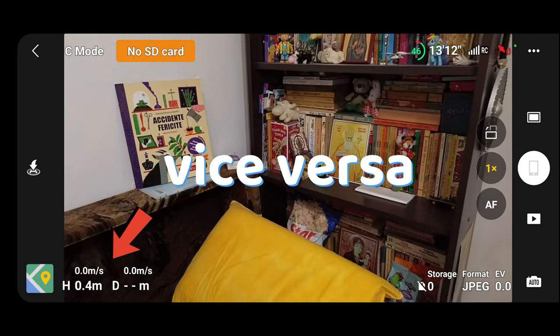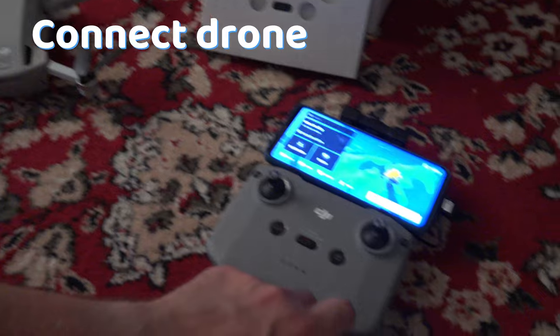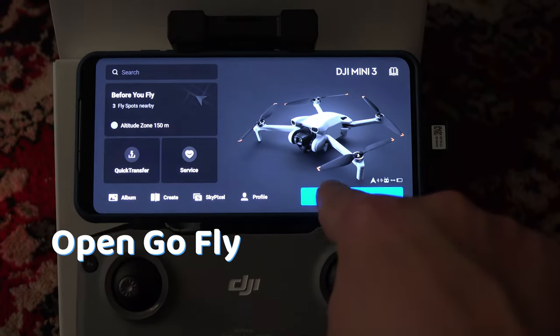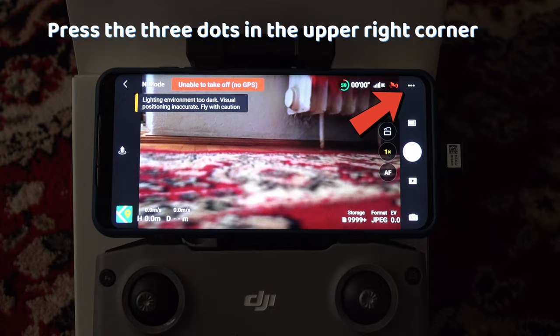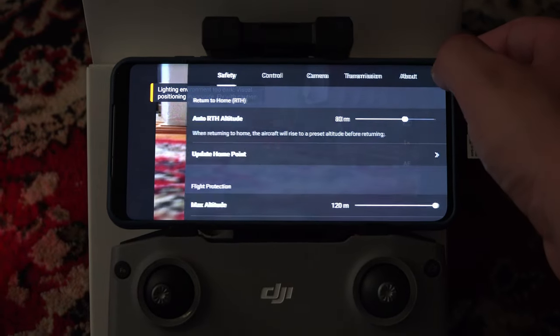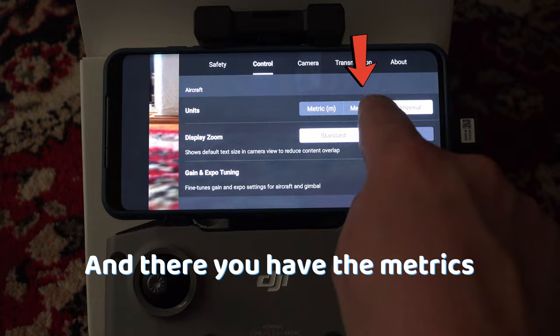To change meters to feet or vice versa in your DJI display, connect your drone to the phone and in the Go Fly menu, press the three dots in the upper right corner. Go to Control and there you have the metrics. Change them to the unit you want.